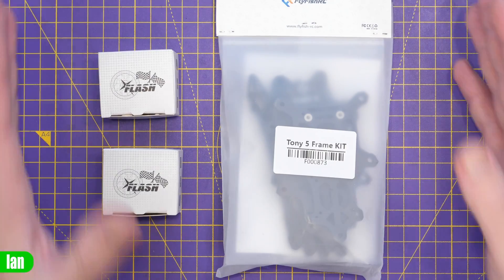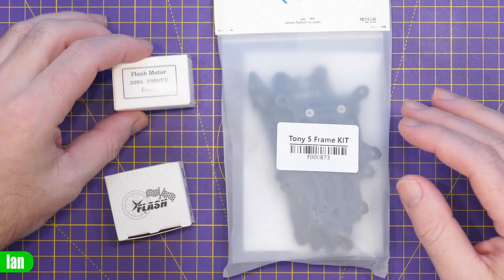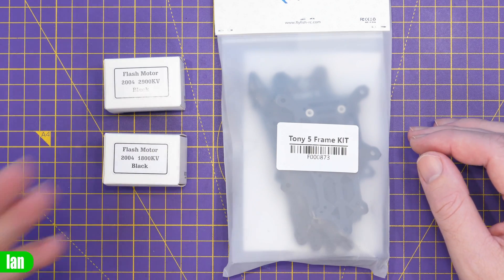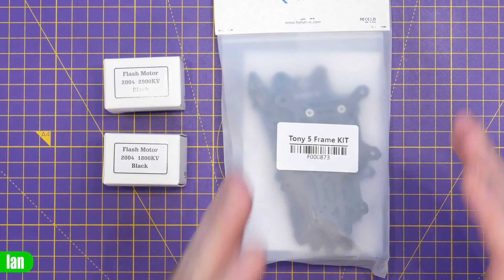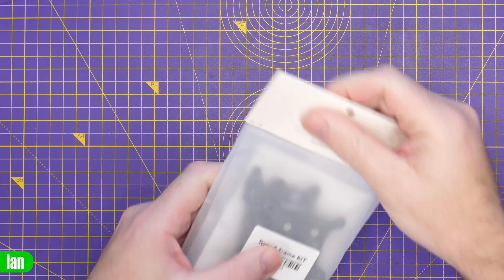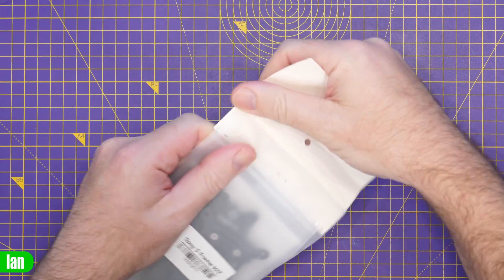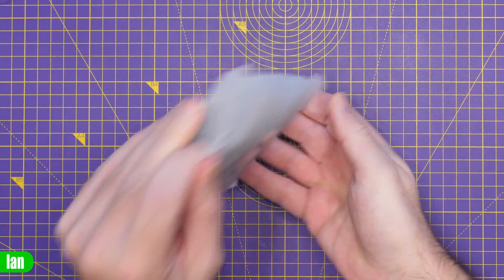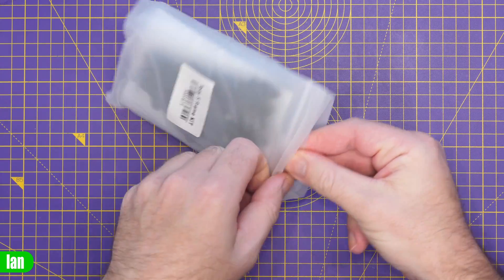What we've got is their new Tony 5 frame kit as well as their Flash motors. These are available in 2900kV as well as 1800kV, and they're 2204 inch size, ideal for a three-and-a-half to four inch frame. Looking at the frame kit first, it comes in a nice bag. Flyfish RC have been doing a really nice job with how they send their products out — they generally include everything you need to get up and running.